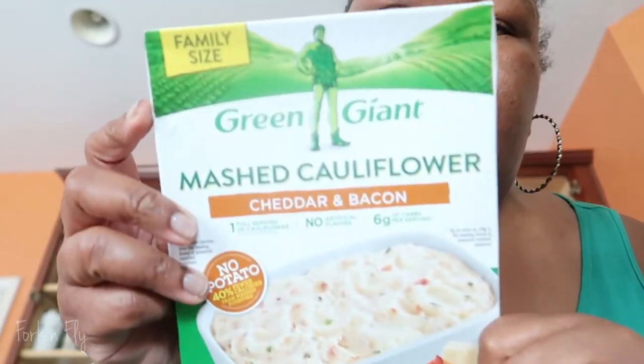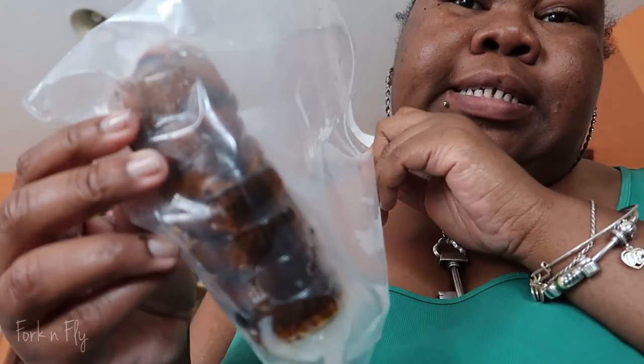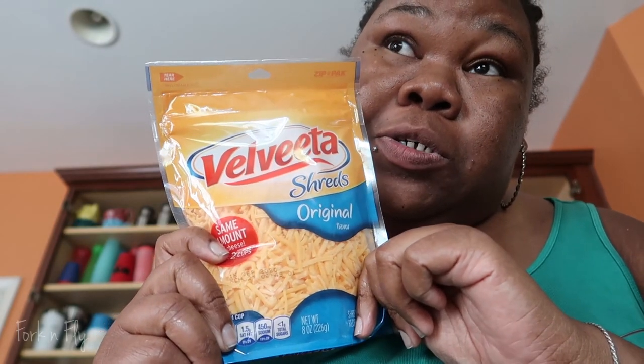The ingredients you would need — I'm not going to say the measurements because it depends on how much you're making. Mashed cauliflower, cheddar and bacon. You could use the plain one. You could use real crab if you feel like cutting up some crab legs, but I got it in the bag. A lobster tail. Velveeta cheese — you could use block cheese but you'd have to shred it. Some butter, some minced garlic, some shrimp. Today's Seafood Friday, so I'm feeling a little risky and I'm going to add some swai fish to the mix.